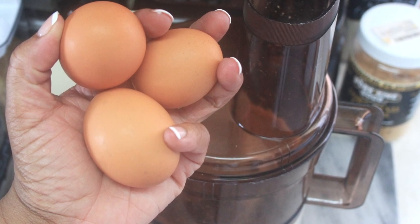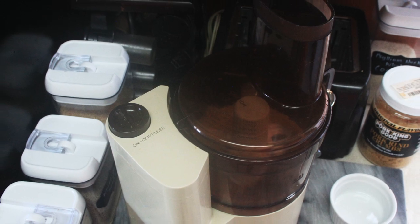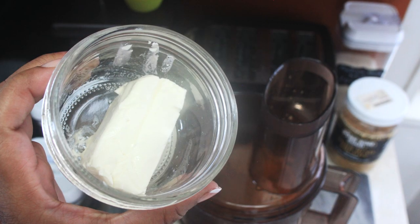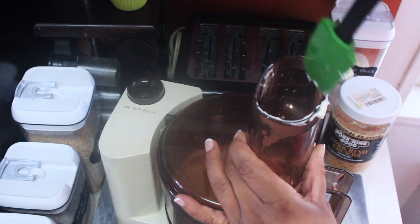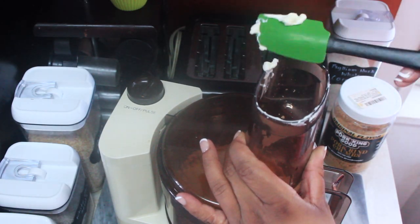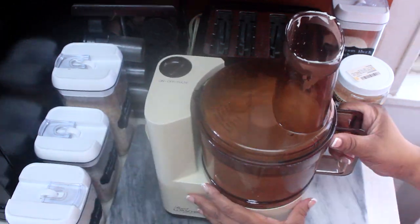Then add six large eggs to the food processor. Next goes four ounces of softened cream cheese. This is a good time to add the half cup of water, then go ahead and blend all the ingredients until they're thoroughly and entirely combined.